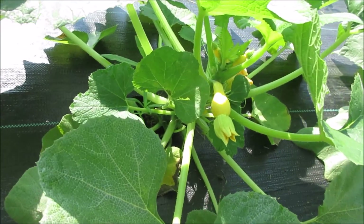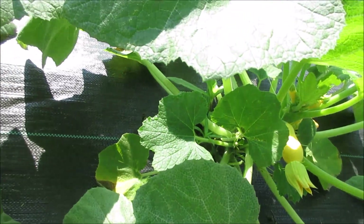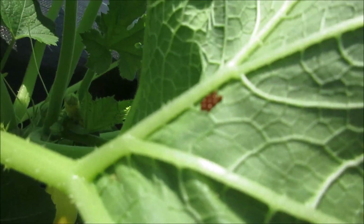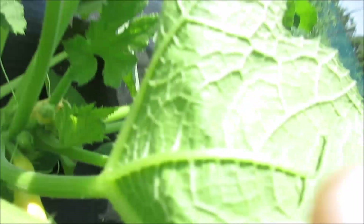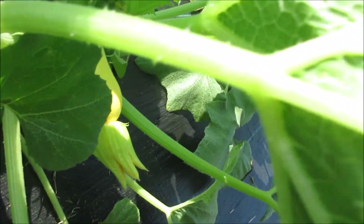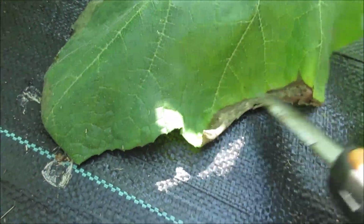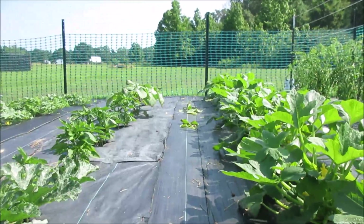I haven't really seen any squash bugs yet, but there is a way to tell if you're checking your plants. You see that right there? Those little red dots — those are squash bug eggs. You can take them and just let them hit the ground and hopefully that'll kill them off. Also part of preventative maintenance is to take off some of these dead and dying leaves like this — it's starting to have a little bit of an issue that's a potential for later on.